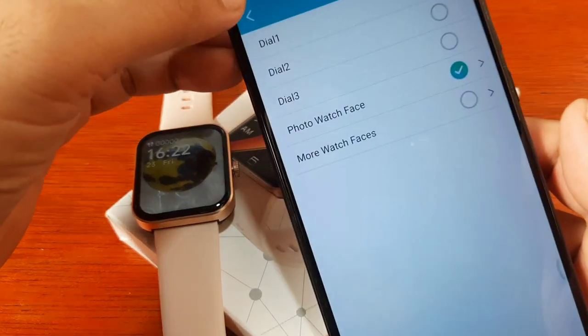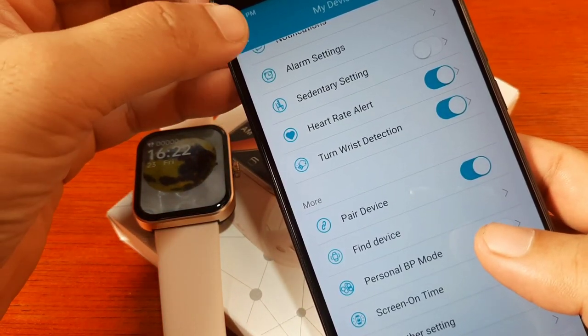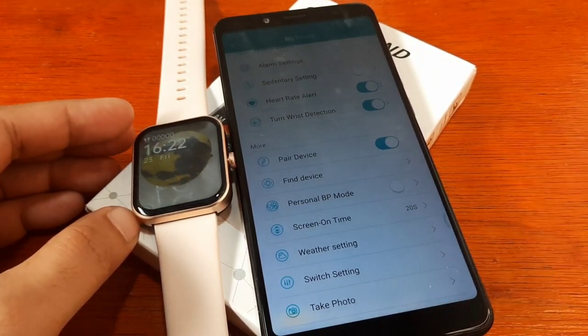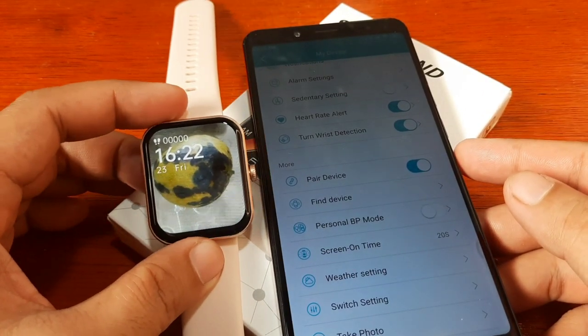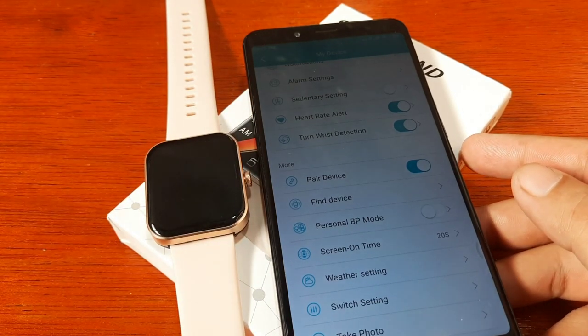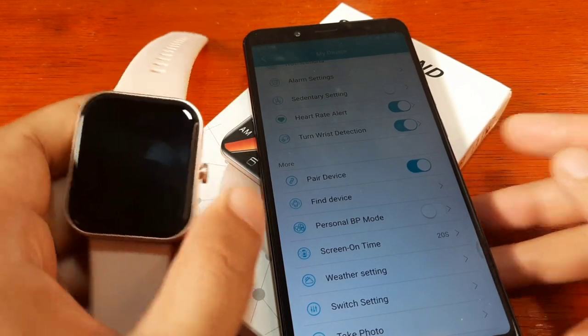So that's it for the watch face section of the F57L smartwatch. You can download at least one watch face and set one custom photo watch face, along with the three preloaded watch faces. If you have any questions regarding the installation, downloading, or custom watch faces, just drop a comment below and we'll try to answer your queries.